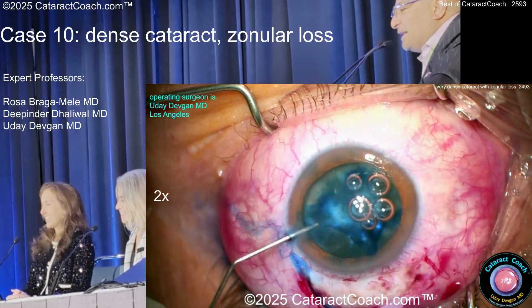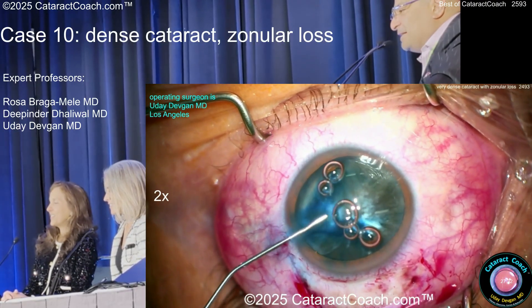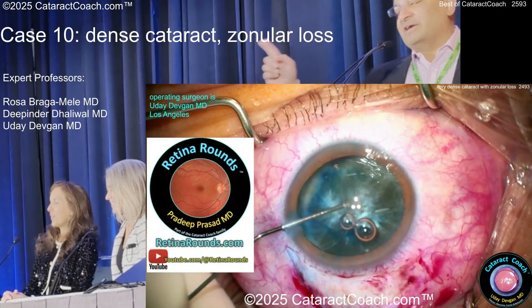Got some air bubbles there which I need to get out — you've got to have a pretty video. Here's more viscoelastic; bubbles aren't coming out, so I'm going to aspirate them manually.